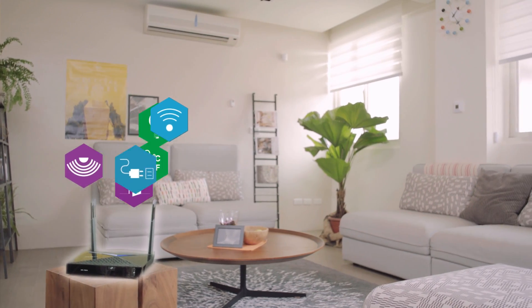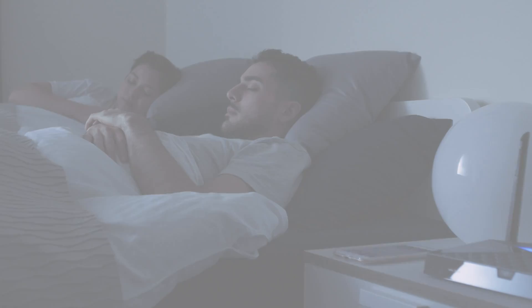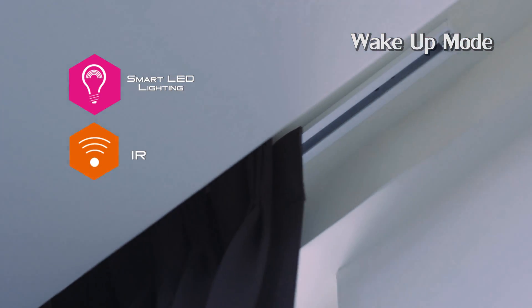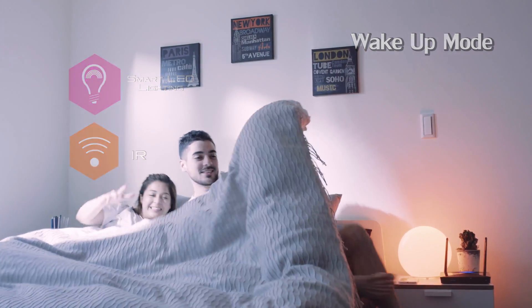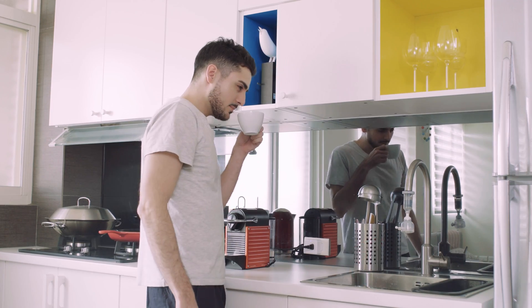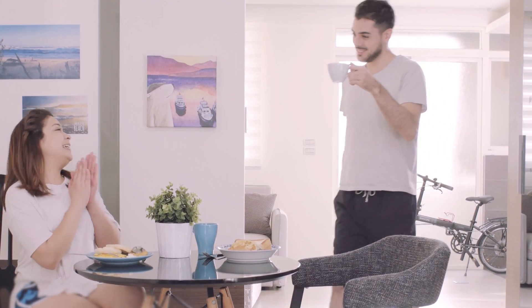Perfectly connecting all devices and apps together, and even crossing the brands. X10 makes you and your family truly enjoy smart living without burden.